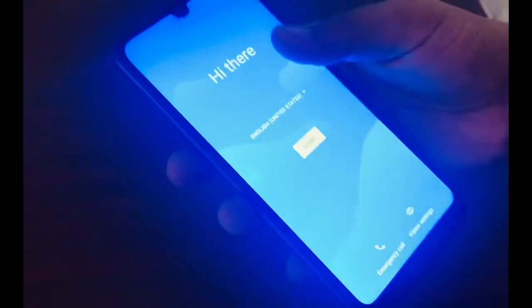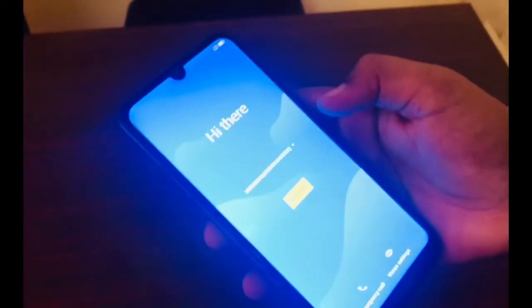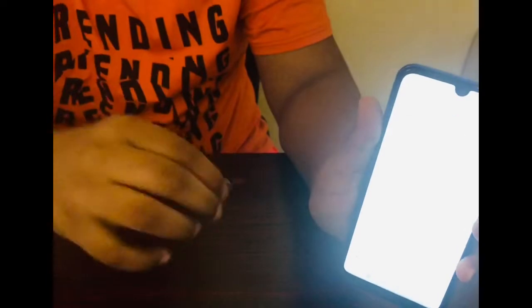It's fully charged and says hi. You can change whatever language you want — I'm changing it to English. Now let's start. We have the SIM card and we are going to insert it.